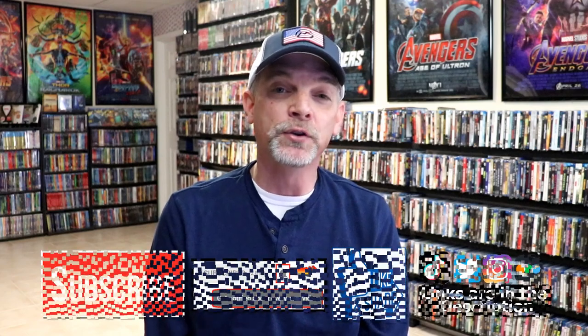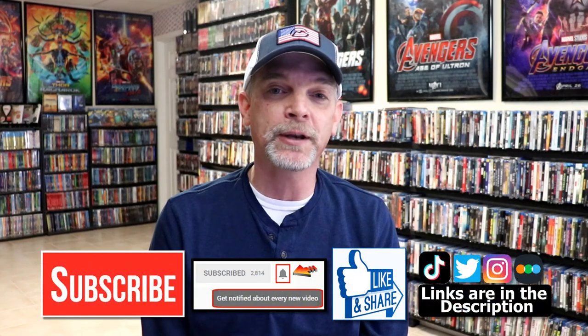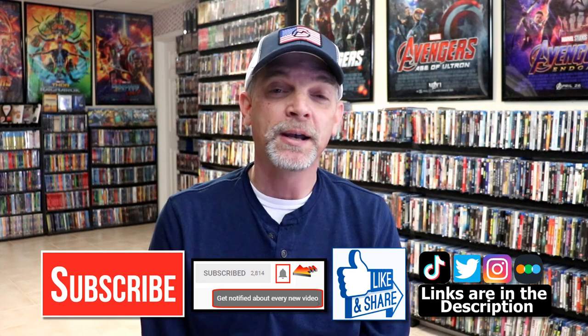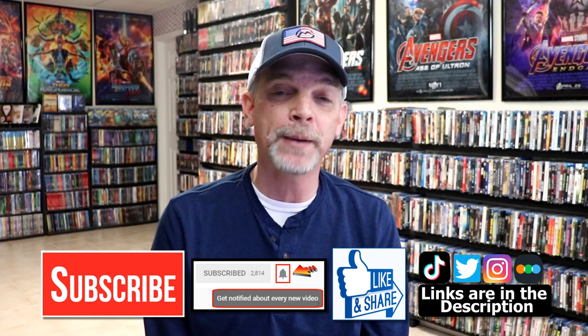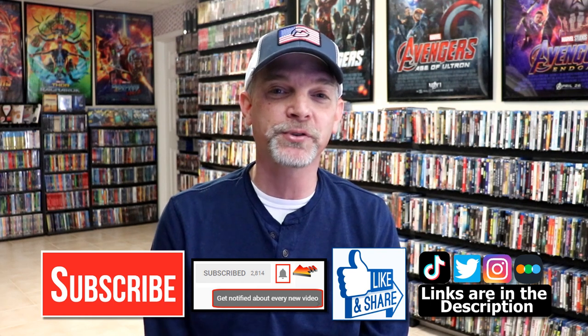If you liked what you saw here today, please give it a thumbs up and share the video. If you haven't subscribed to my channel, I'd really appreciate it — and if you do subscribe, please remember to hit that notification bell so you can be notified every time I upload a new video. You can also find me on Instagram, TikTok, and Twitter, and if you'd like to find out what I've been watching, you can find me over on Letterboxd. Thanks again for watching, and we'll see you next time.